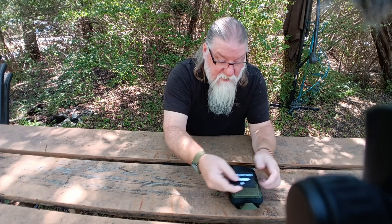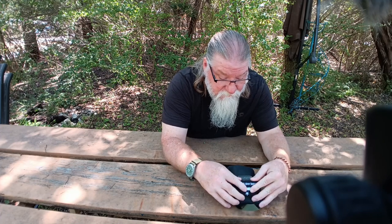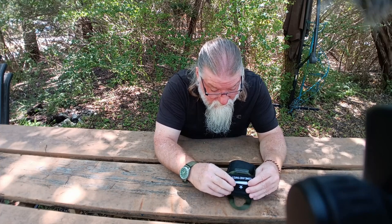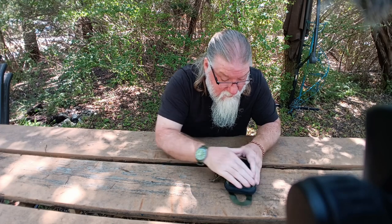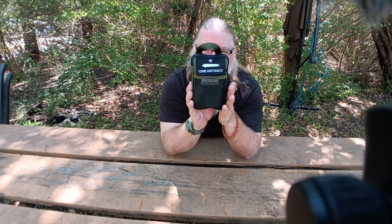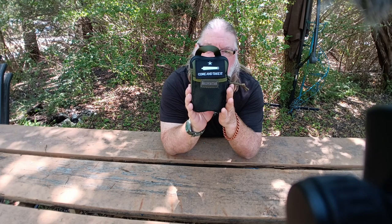I'll put it back on my pouch so I can show you guys what it looks like on the pouch. Alright, so this is my little EDC pouch and that's what the morale patch looks like on the front of it. Hopefully it's able to see it and it's not blurry or whatever.